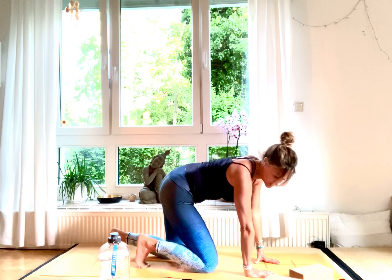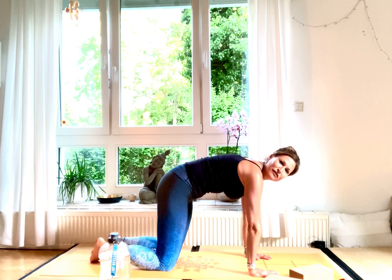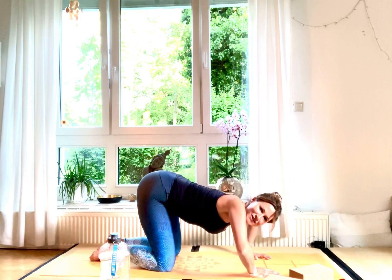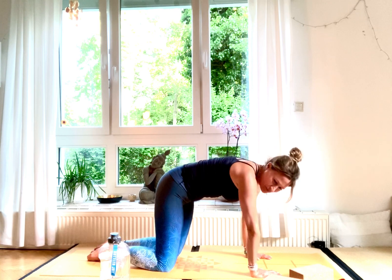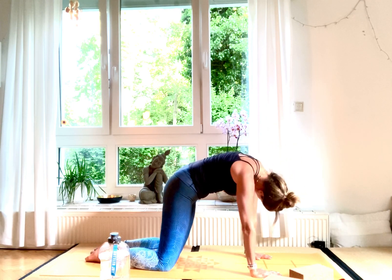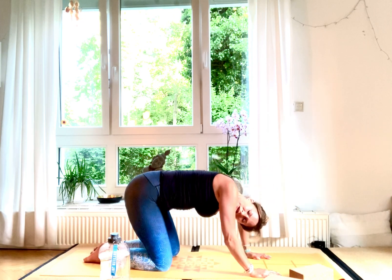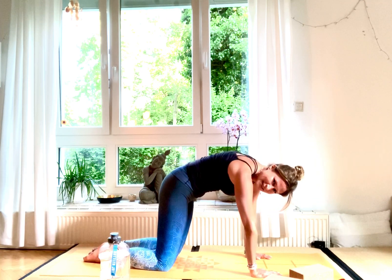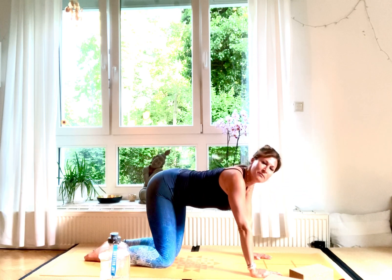Come onto all fours in tabletop position for some rounds of intuitive movement. Just move your body the way it wants to move — wake it up, turn and move it in all directions. Include your head, neck, elbows, and shoulders, and gently wake it up.